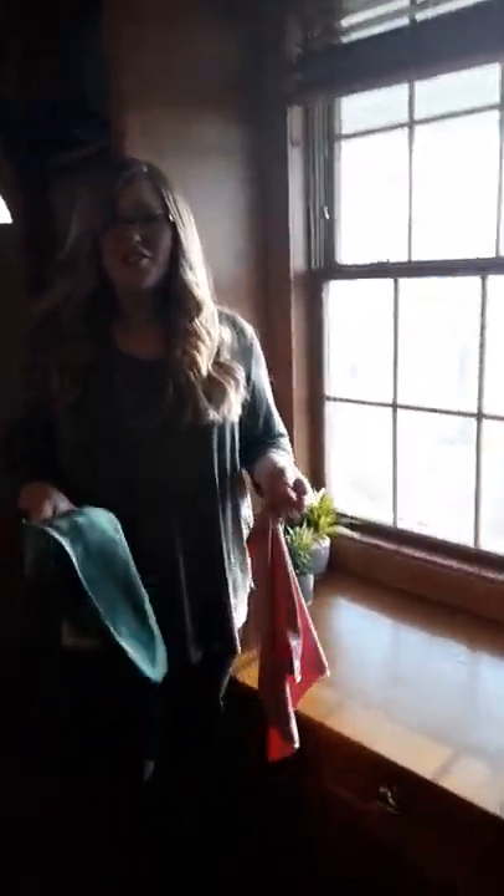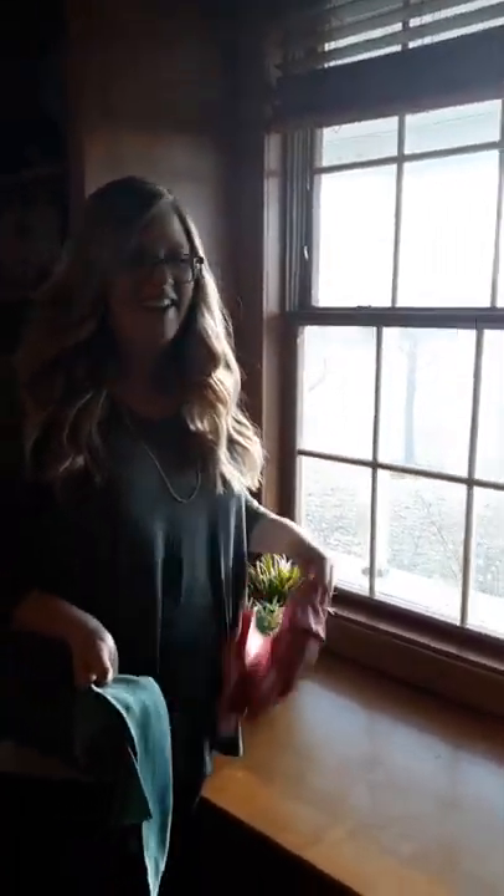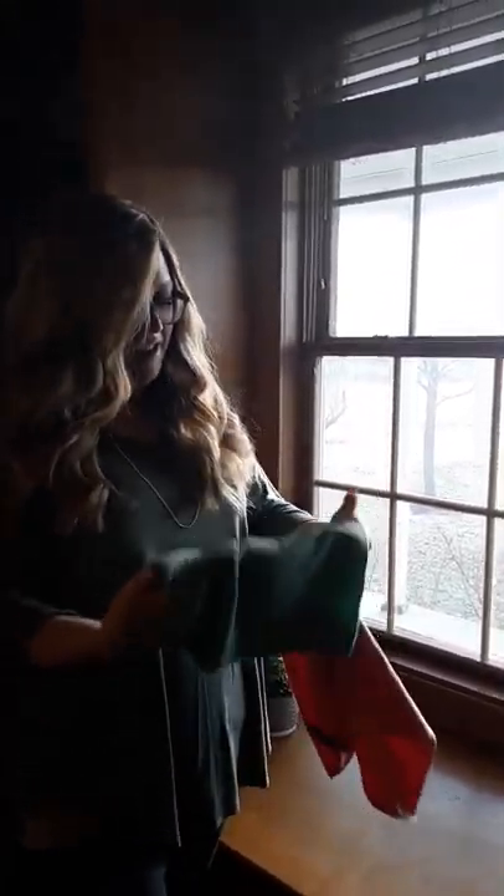Hey, it's Andrea again, your Norwex Sales Consultant. Going to show you how to get spring clean and get excited about cleaning these dirty windows that have built up from the winter. I'll show you how we can get these windows sparkling clean.